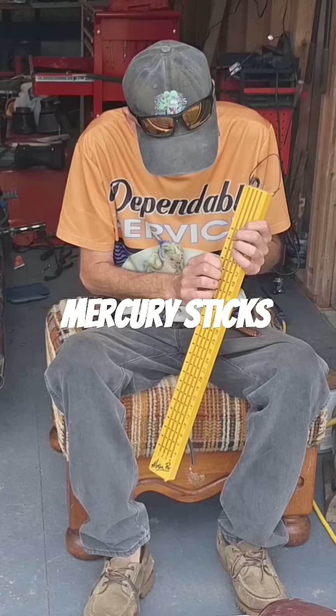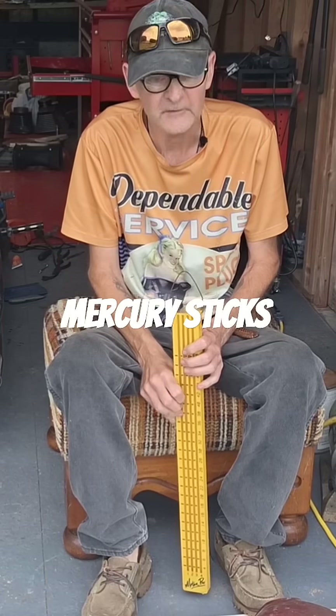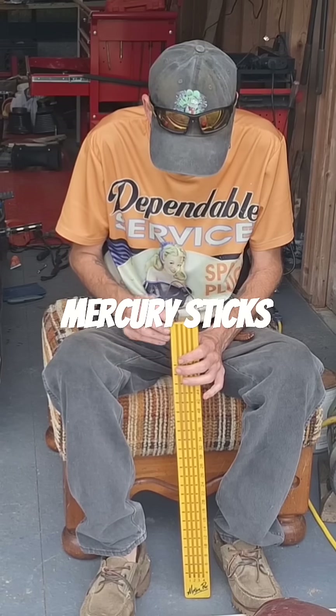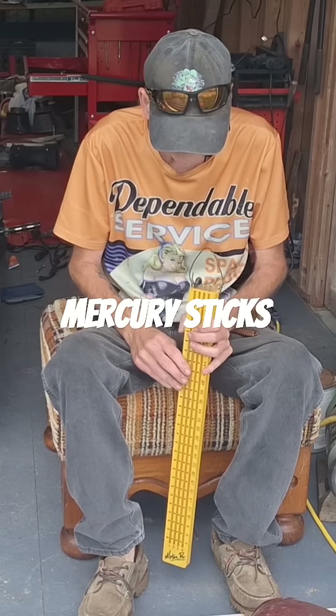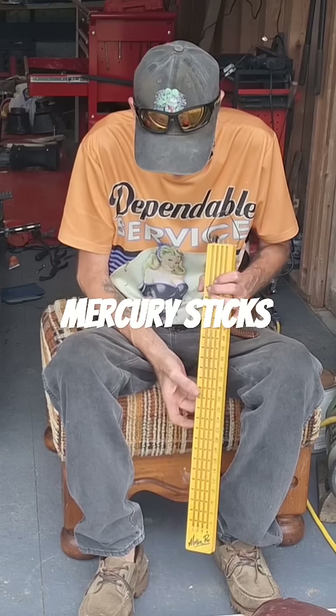The vacuum gauges that I have — vacuum gauges suck for synchronizing anything. They'll get you kind of sorted in the ballpark, but they've never been really good. The needles bounce too much, and by the time you get them damped down to where the needles aren't bouncing, it's not really responsive enough.